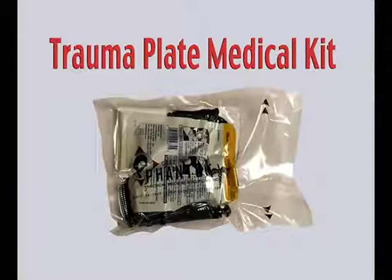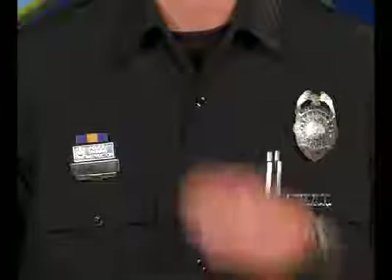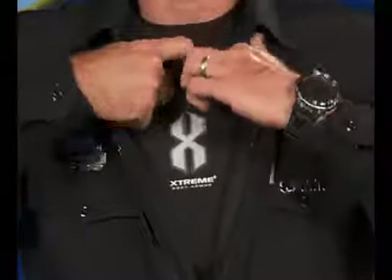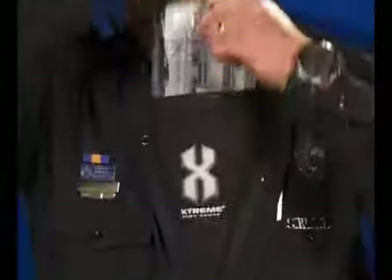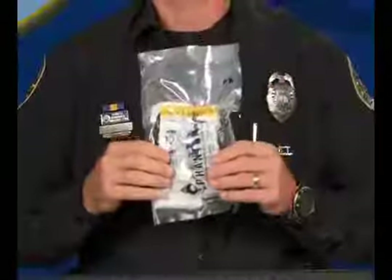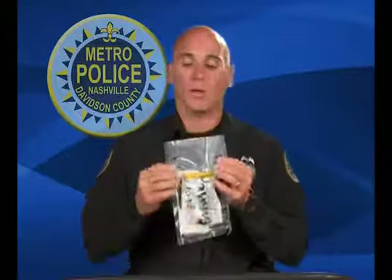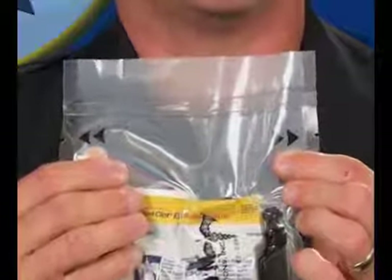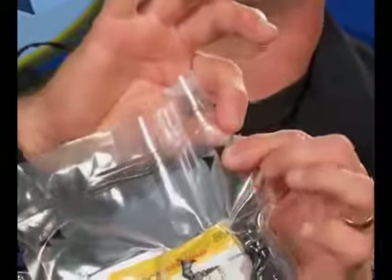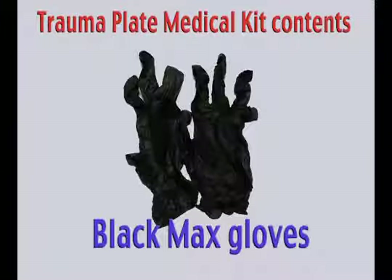At this time, I'd like to show you what the kit looks like and where it's designed to be carried. This is the bag and what it looks like once you've pulled it out of your trauma plate area. It has two directional arrows pointing to each side of the package. You can put your finger on the easy access tab and open it quickly. For personal protection equipment, it has a set of black Max Gloves.